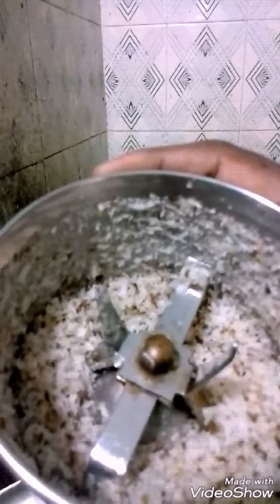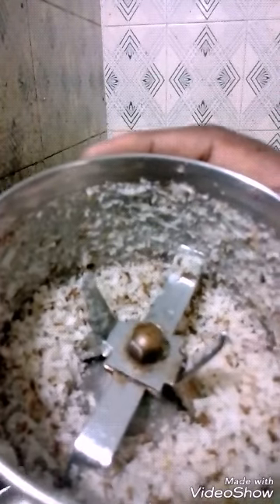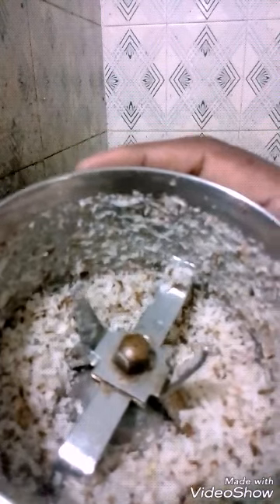Add a little water and a ground mixture made from coconut, garlic, and cumin seeds that have been ground together in a mixer.